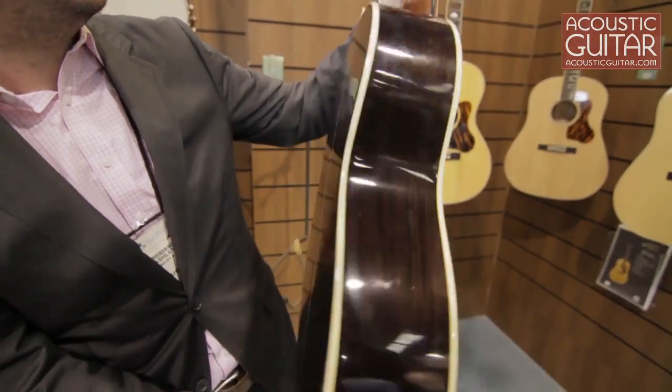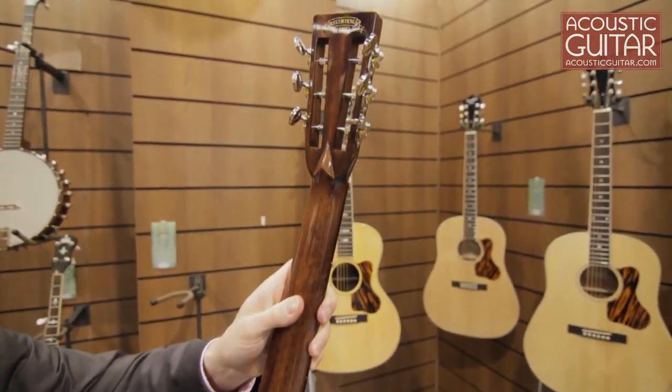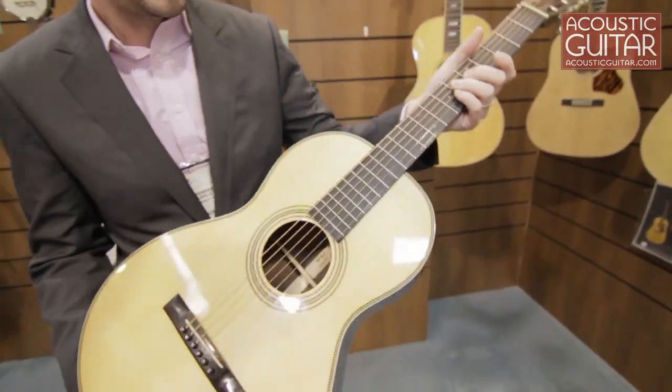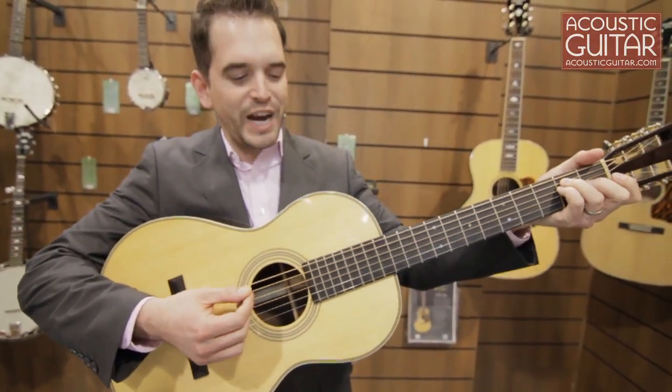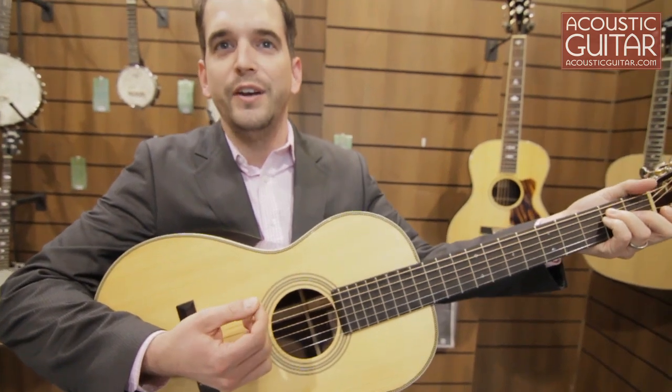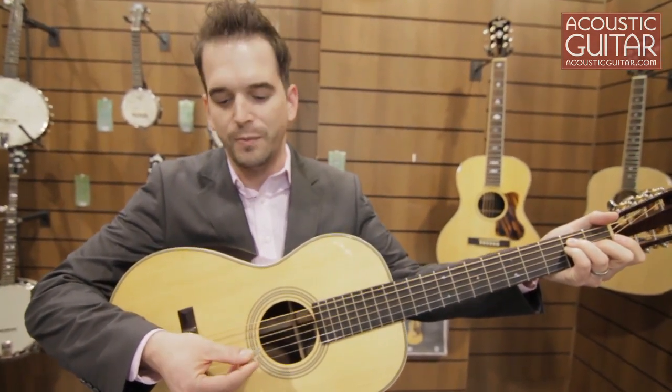Solid rosewood back and sides, one piece neck. It's obviously a 12 fret guitar. The Adirondack gives it great projection. The dreadnought scale length gives it excellent string excursion so that you can really get a nice amount of punch and volume out of a small body guitar.